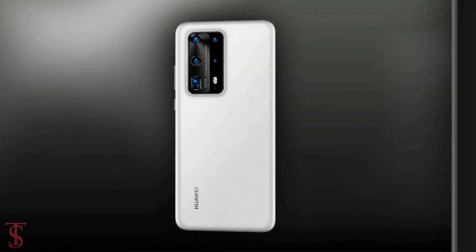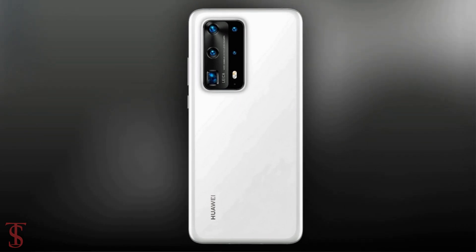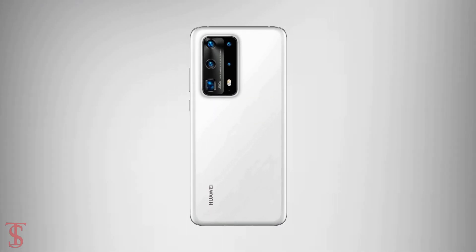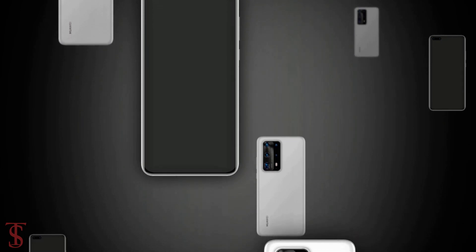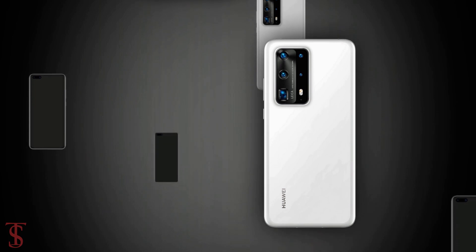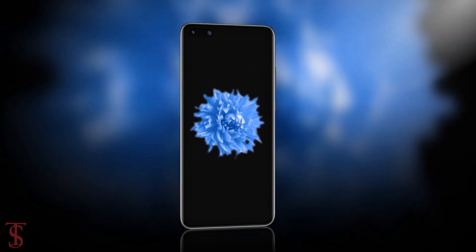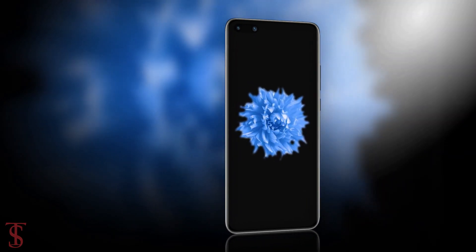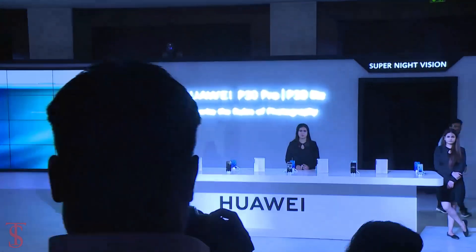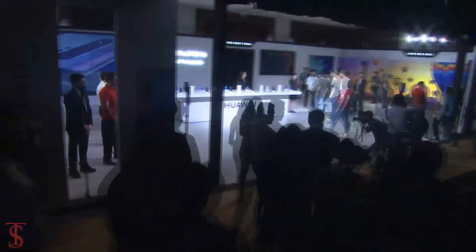The leaked renders also suggest the Huawei P40 Pro Premium Edition will come in black and white color options. Apart from this, no other details have leaked so far. Huawei is set to launch its upcoming P40 series smartphones any time in March this year.